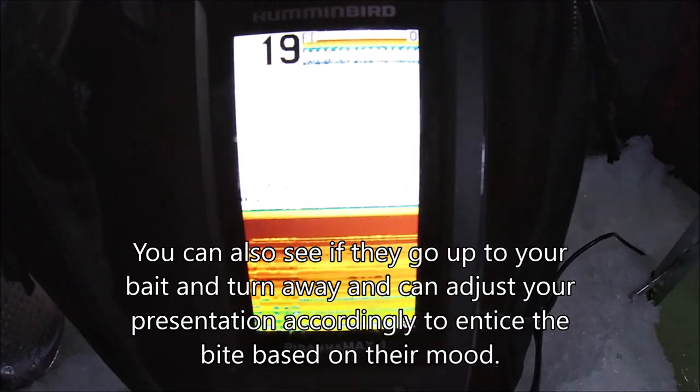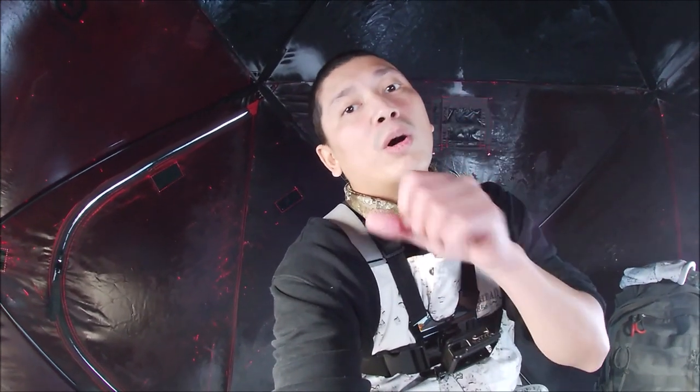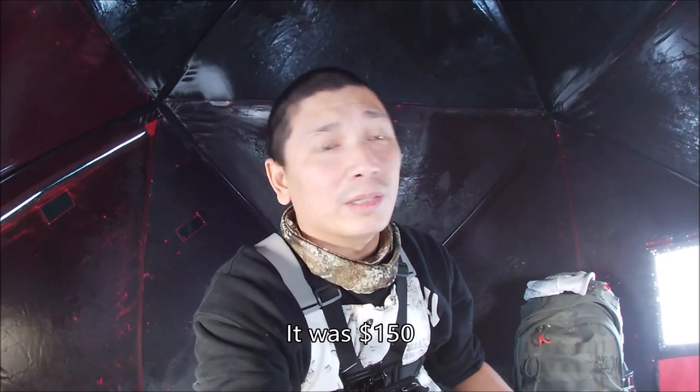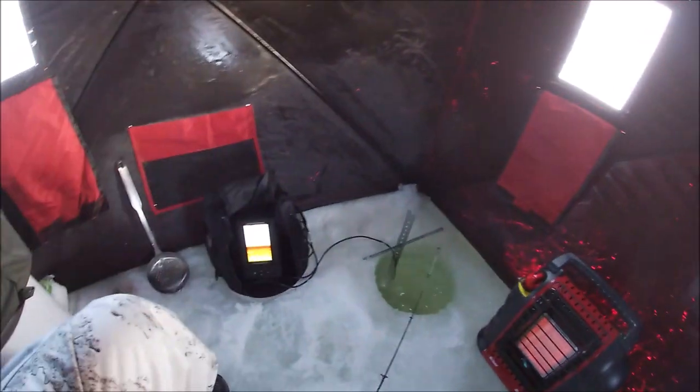You can also see fish coming downwards — it'll show a downward line going down to your bait. So yes, you can use a summertime boat transducer and mod it up to use under the ice. You don't need a dedicated ice flasher. I picked this thing up secondhand on Kijiji for about $150 to $180 — under $200. I didn't want to drop five to seven hundred bucks on a flasher when I started ice fishing, and I've never bothered to replace it because it works.